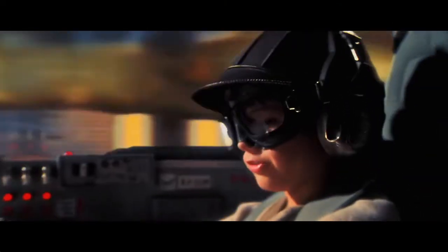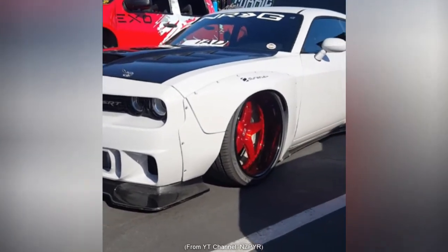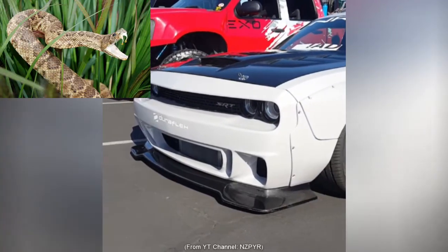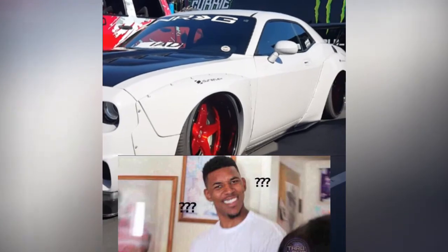My favorite part's easily the front bumper. Hellcats already kinda look like they have lower fangs, but this double-fang setup is like a snake had a baby with some killer spider. Don't ask me how that would work, I've got no clue, but the front end looks frickin' cool.